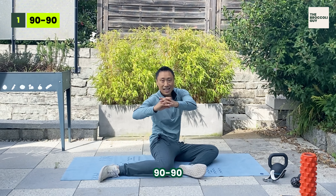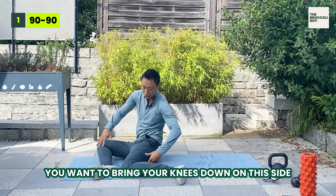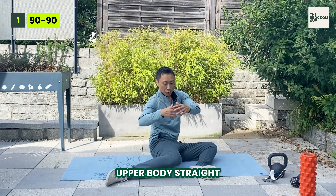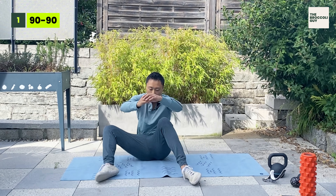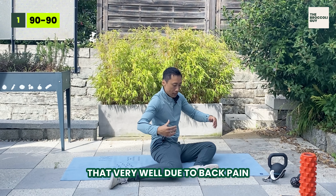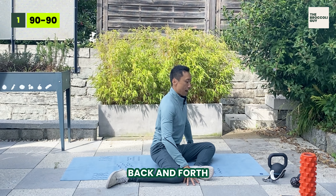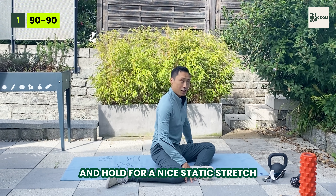Number one is 90-90. You want to bring your knees down. On this side, I can feel more tension, more pulling — that means I have some imbalance here. You want to keep your upper body straight. If you cannot do that, you can use pillows under the knees and then go from side to side. If you cannot do that very well due to back pain, start off easy in this position with or without pillows, then slowly go forward, back and forth, or stay and hold for a nice static stretch.